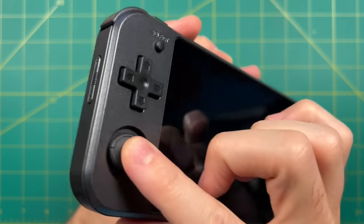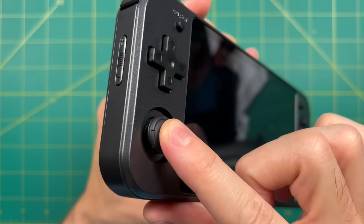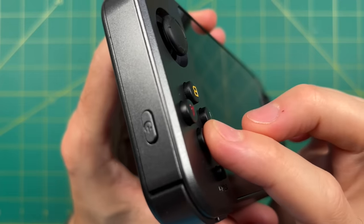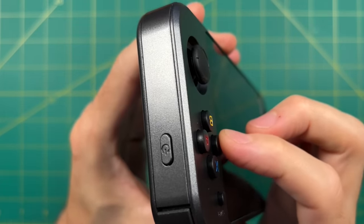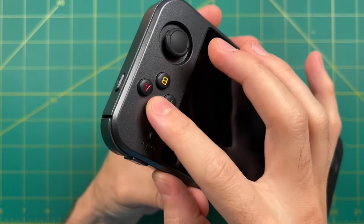These analog sticks are very similar to what we've seen before — basically Switch-style analogs with pretty good rotation, and they also click down for L3 and R3. The face buttons feel almost identical to any of the other Amronic devices. They have a squishy rubber membrane feel to them, but they're still quite responsive and bounce back very quickly. I would say these are some of the best buttons in the business and they're always a pleasure to use. That being said, I wish they were a little bit bigger.